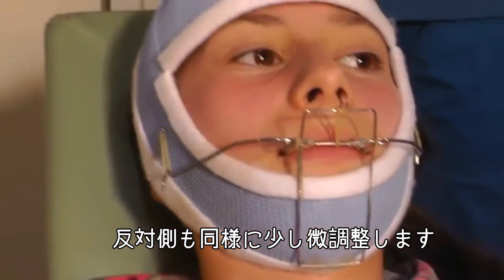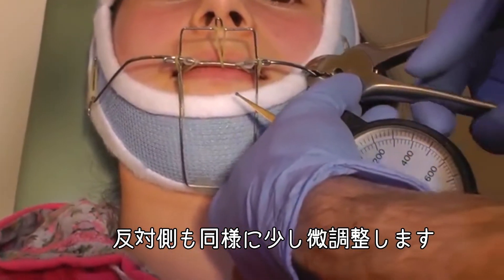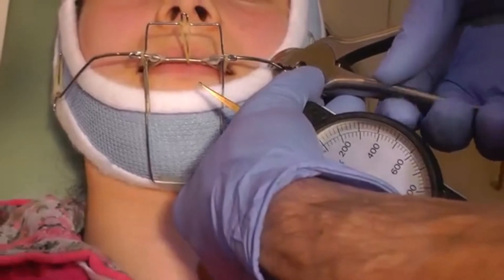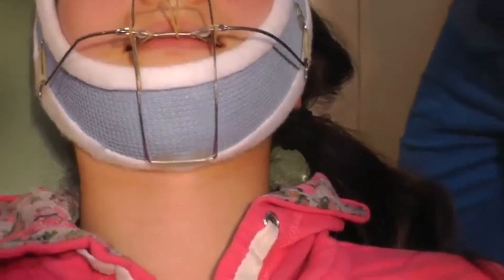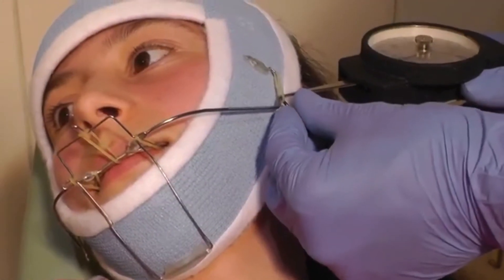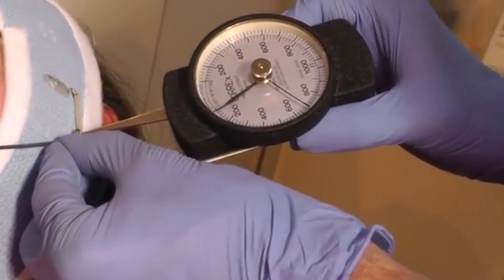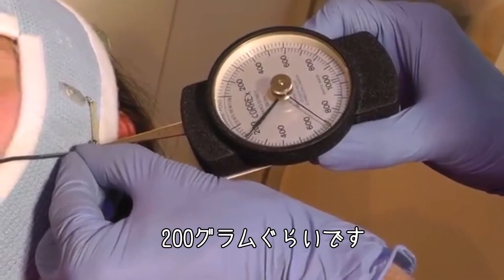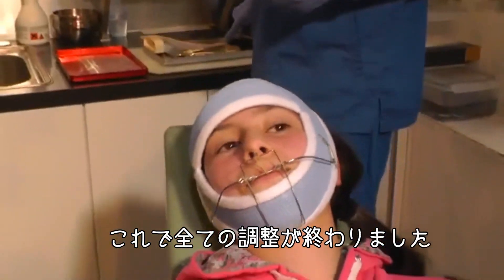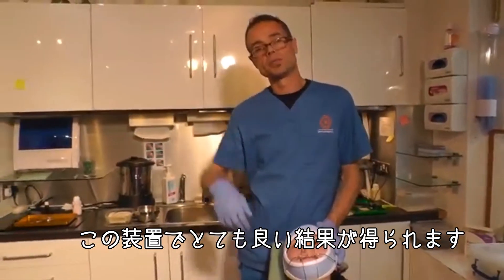I can feel the other one. From roughly the same place, down a little bit — turn your head that way, thank you. And that's about 200 grams. So that's everything in place, and we've had some spectacular results with this appliance.